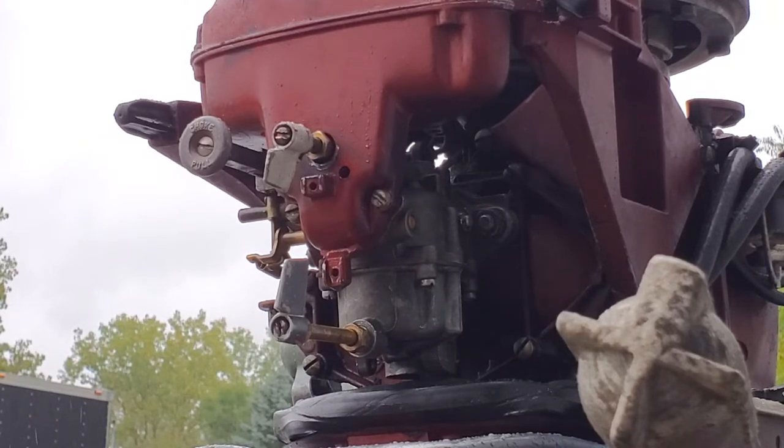This carburetor I finished rebuilding last night, and it's got new components in it — new float, new valve and seat, float valve needle and seat, new packing, new gasket — the whole works.